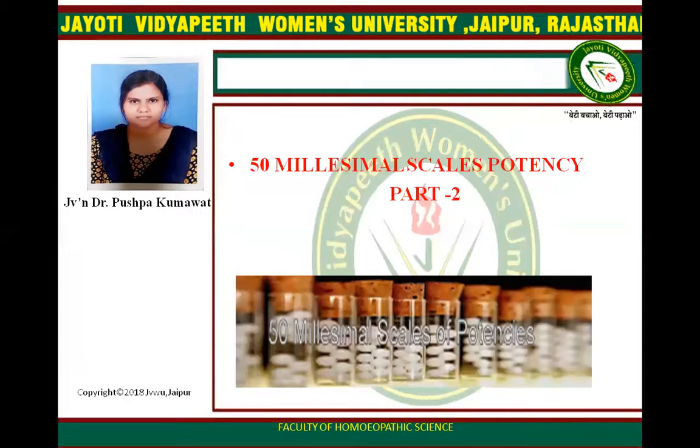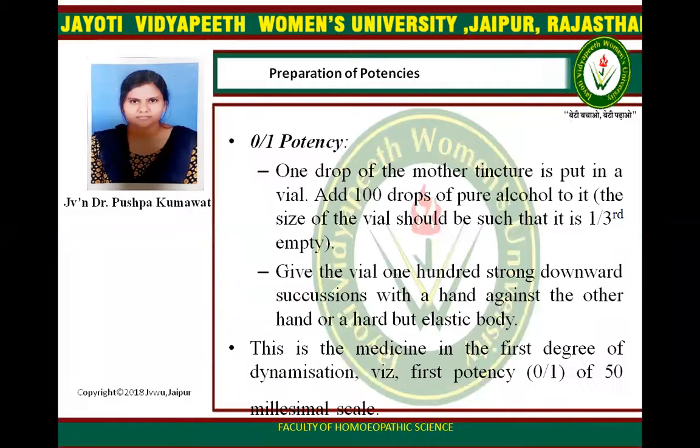Today's topic is making 0 by 1 potencies. When one drop of Mother Tincture is put in a vial, add 100 drops of pure alcohol to it. The size of the vial should be such that one third of it is empty. Give the vial 100 strong downward succussions with a hand against the other hand or a hard but elastic body. This is the medicine in the first degree of dynamization, the first potency 0 by 1.